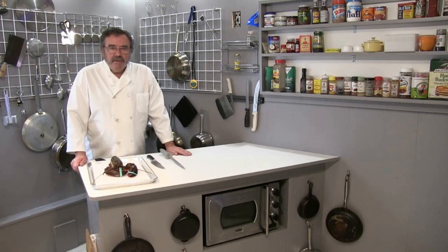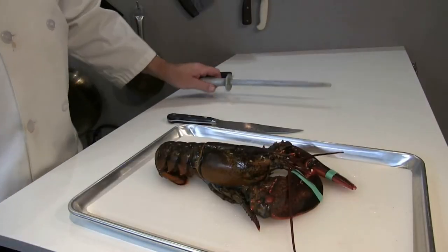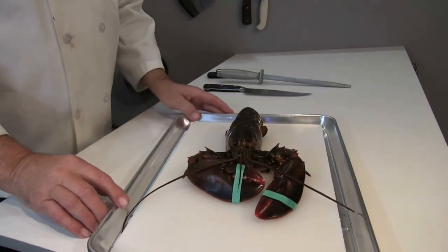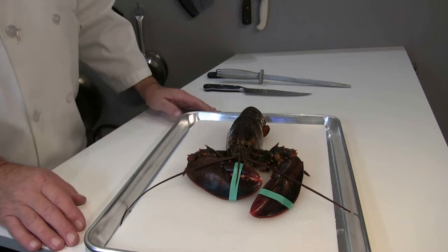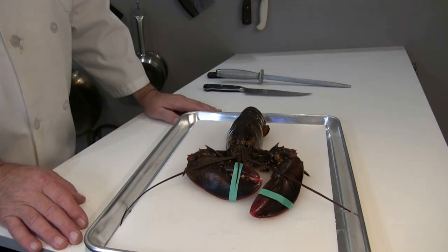I'm going to give it the benefit of the doubt and respect the animal — this is how I'm going to do it. Let's take a look at the lobster. This is the American lobster, also known as the Canadian lobster, and it's probably the most sought-after lobster because of the huge amount of meat in the claws.